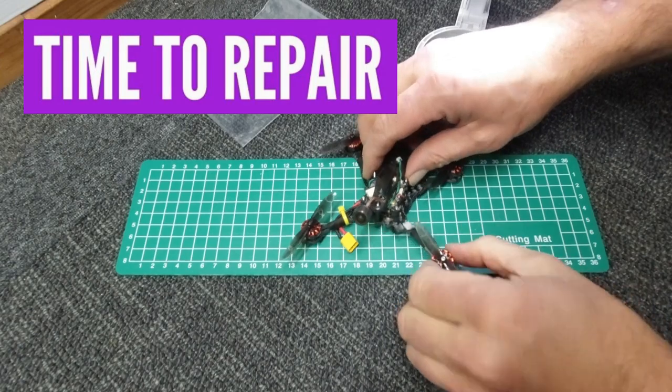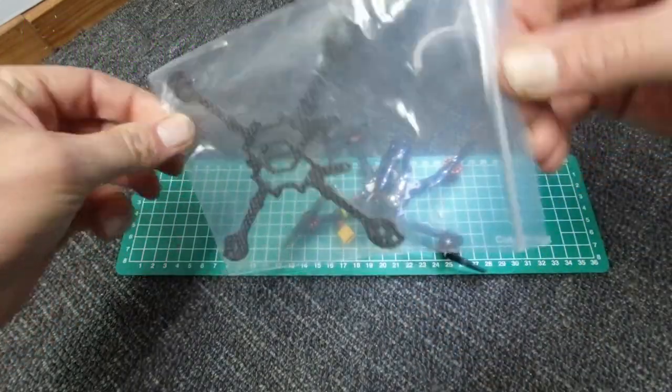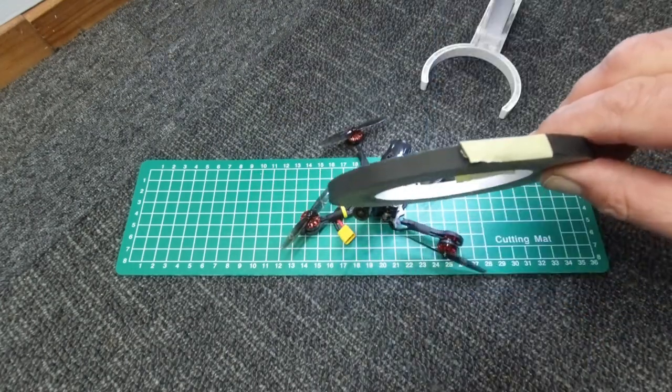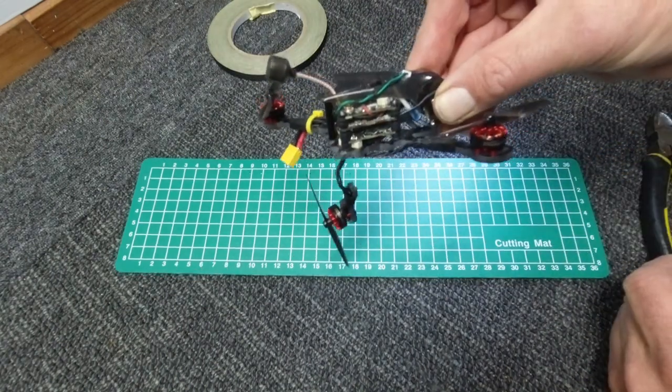Let's hit repair mode. For this job guys we're going to need some cutters, another frame, screwdrivers, fibreglass cable ties, some soft tape, needle nose pliers. Cue the music, let's get building.